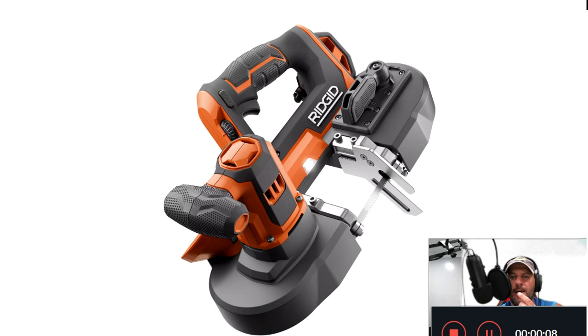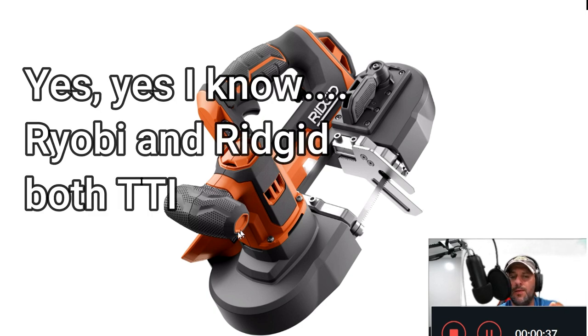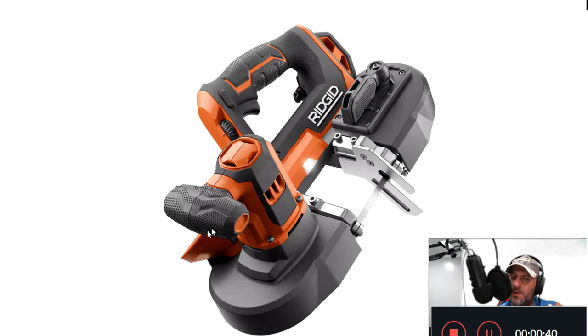Here it is — your first look at the Ridgid 18-volt bandsaw. Right off the bat I'm seeing that LED light, and something about that orange, black, and shiny silver that I really like. It does sort of look like the Ryobi a little bit. One thing I'm not seeing is a safety lock up top — a lot of people don't like that safety feature anyway. They do have one here though, so you don't have to worry about two-handed operation all the time.